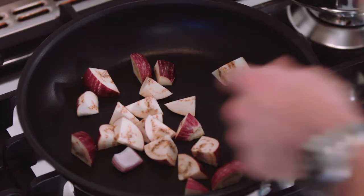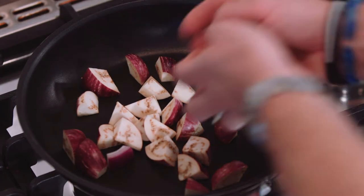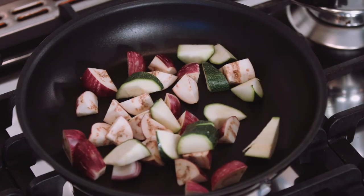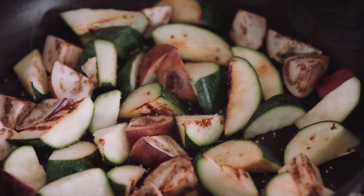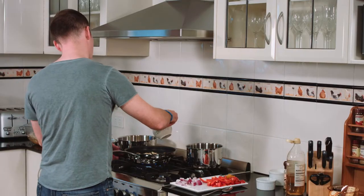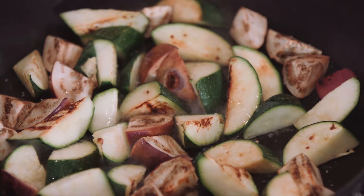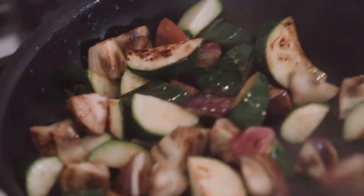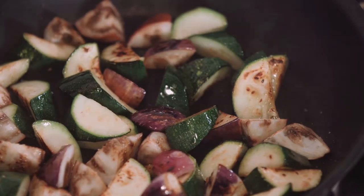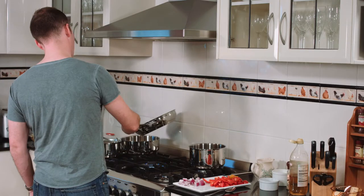I normally start in a dry pan just to get some color onto the zucchini and also the eggplant — it really changes the flavor. Just adding a little bit of seasoning, and once I've got the caramelization I'm just going to add a little bit of oil. Give them a little shake and a toss — a really nice gloss, a really nice finish. They're ready to enter the stew.